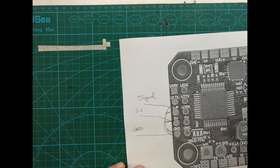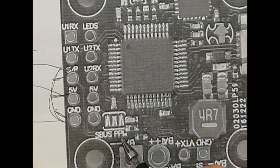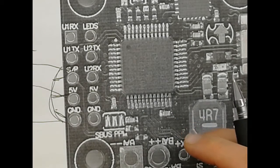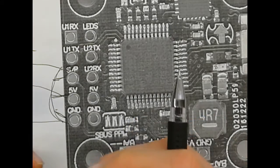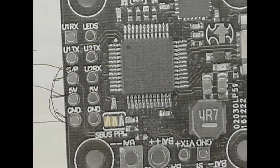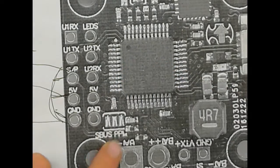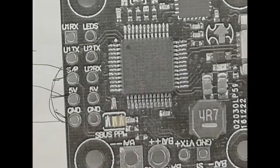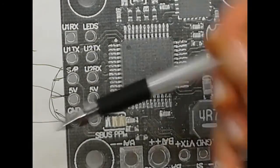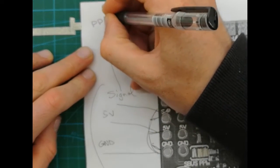There is one more thing. The diagram shows labels for S-Bus and PPM. If we use S-Bus type receivers, we need to bridge these two solder points — it would look like an 'S.' If we use a PPM receiver, then we need to bridge these other two solder points instead. This is because these three solder points, especially the signal one, serve both PPM and S-Bus using different protocols.